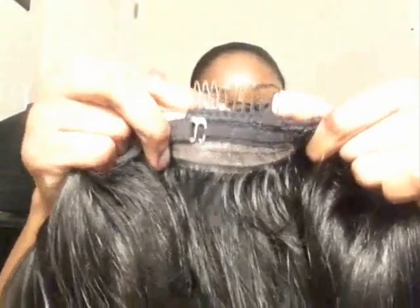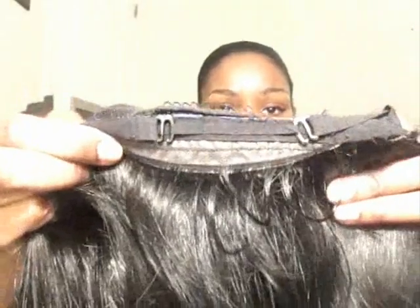You have two small combs on the sides and a comb in the back. It also has adjustable straps. And there is stretch paneling on the sides so it can stretch and fit your head properly. Pretty nice.